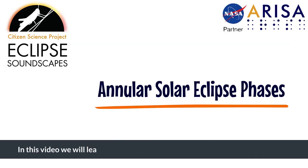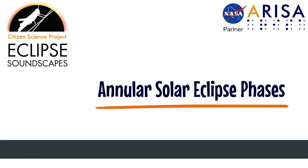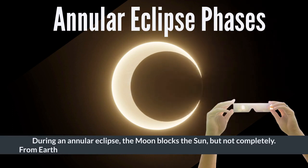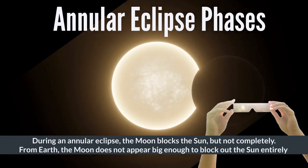In this video, we will learn about the different phases of an annular solar eclipse. During an annular eclipse, the moon blocks the sun, but not completely. From Earth, the moon does not appear big enough to block out the sun entirely.